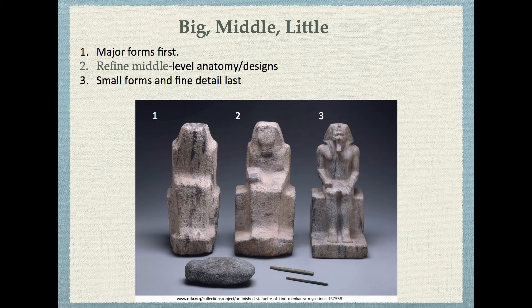This exact same process has happened throughout history. Here are some ancient Egyptian sculptures in various stages of development with the tools they used. They started with the big major forms first, capturing the general flow and pose. Then they refined them further, getting the middle-sized anatomy and designs — a plane that looks like it could be a face with a headdress and a beard, and some arms starting to take shape. Then on the face we have eyes, nose, ears, and such.